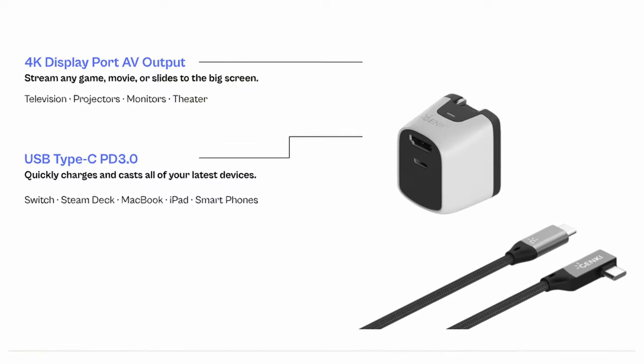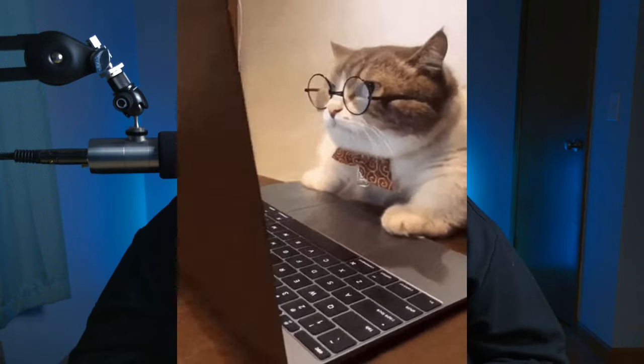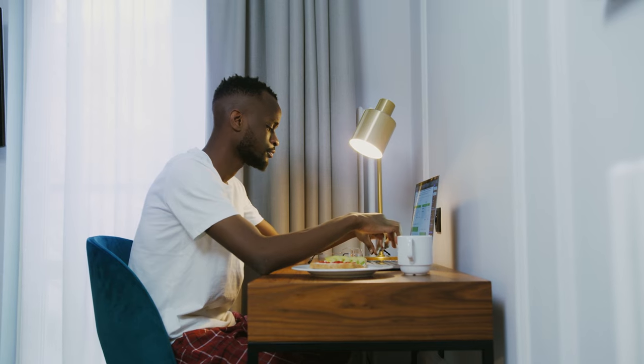Another great thing about this dock is that it actually works with more than just the Switch — it's a standard USB-C dock. So if you're traveling in a hotel room on your work laptop and you want a bigger or second screen, just bring this along, plug it in nearby, connect your laptop, and you have a second screen to be more productive on. It's so small you can just throw it in any kind of bag.